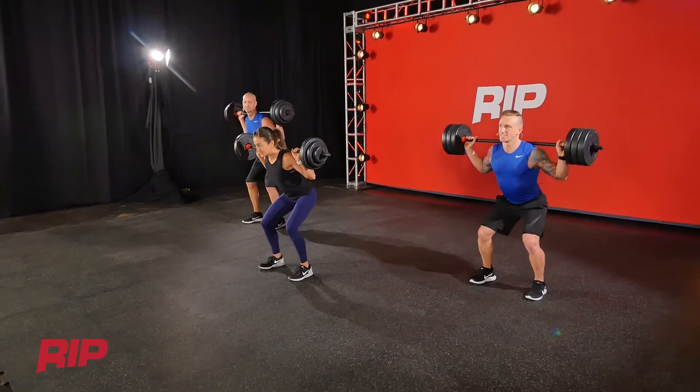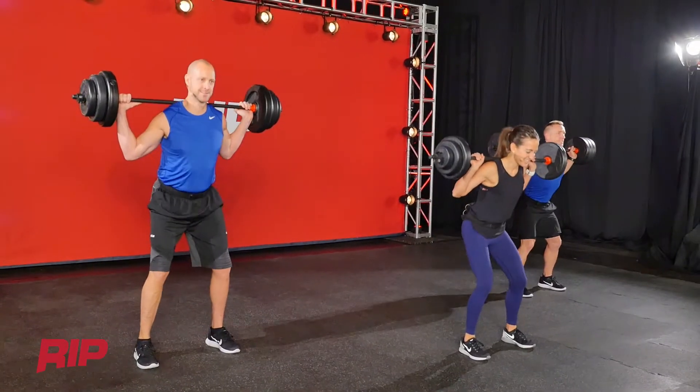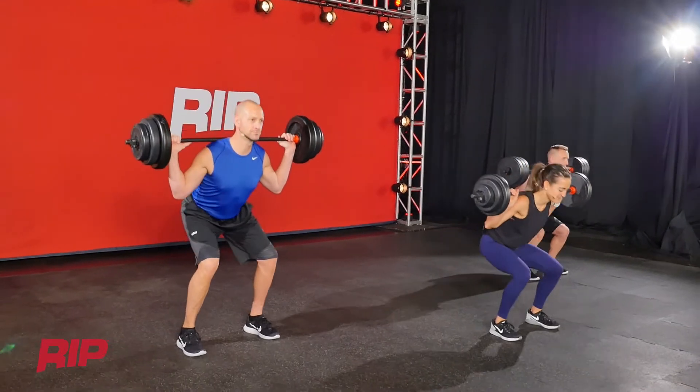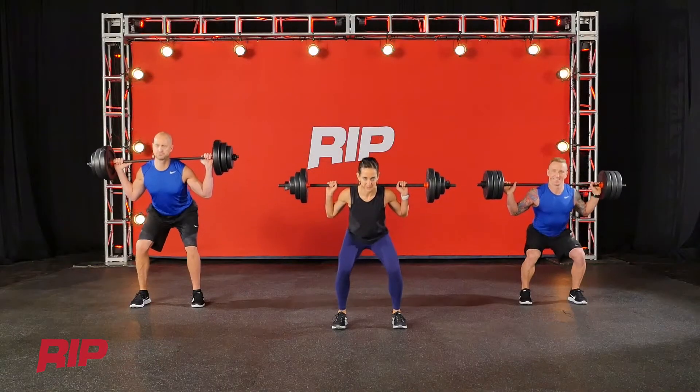We're alternating between slow and fast today — challenging the muscles, challenging the mind. Now that you've got this set, can you play your edge a little bit deeper?